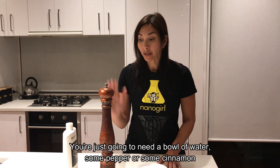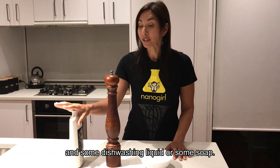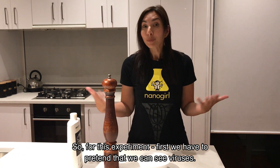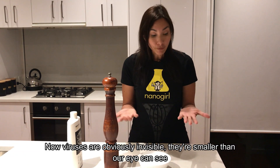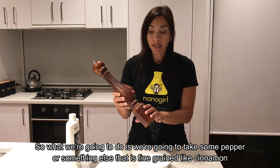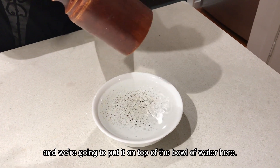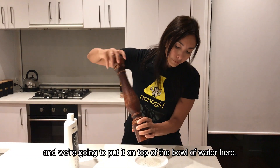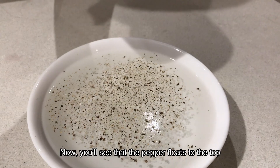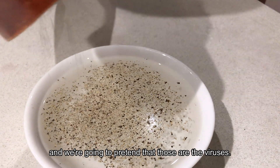You're just going to need a bowl of water, some pepper or some cinnamon, and some dishwashing liquid or some soap. For this experiment, first we have to pretend that we can see viruses. Now viruses are obviously invisible — they're smaller than our eye can see. So we're going to take some pepper or something else that is fine-grained like cinnamon and put it on top of the bowl of water. You can see that the pepper floats to the top — we're going to pretend that those are the viruses.